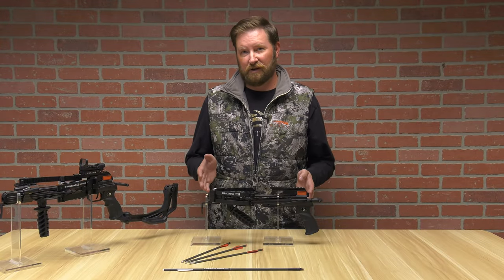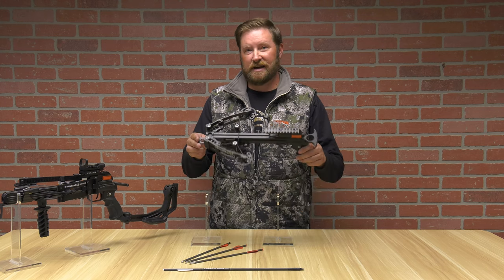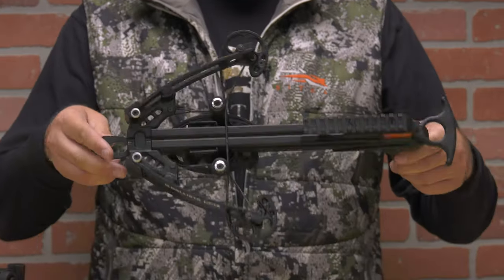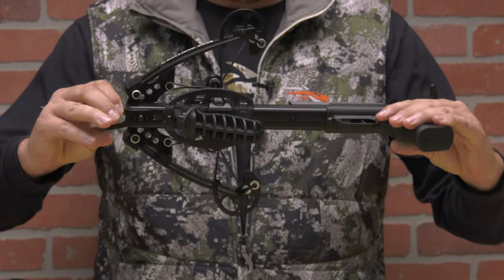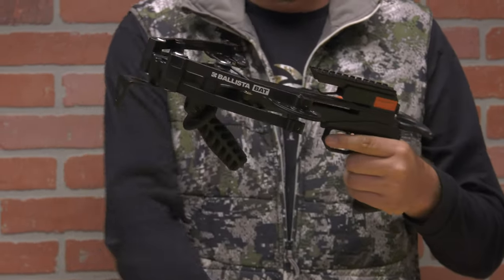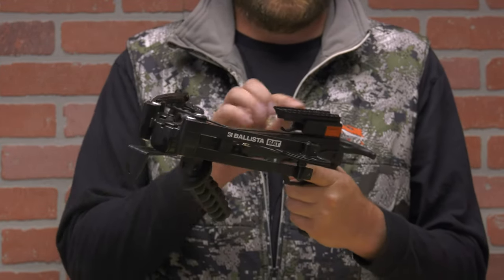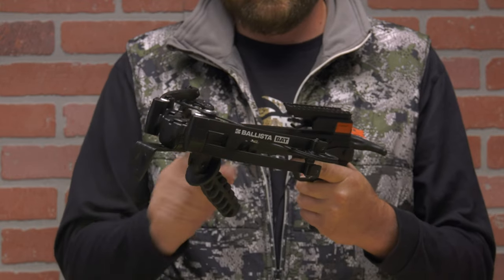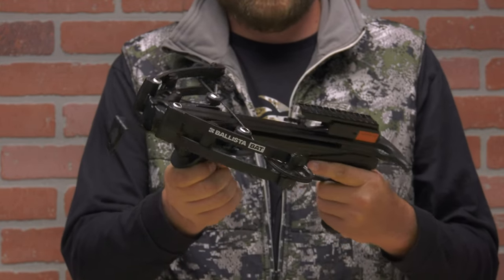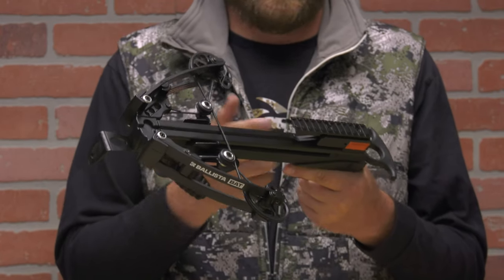Starting with the forward draw crossbow, you're going to see a very small, very compact and lightweight crossbow. This does not come with any optics — it doesn't come with anything other than three arrows that you can see on the table here and what you see in my hand. You will need to get a sight in order to utilize this crossbow. It has a Picatinny rail so you can use pretty much anything compatible with that.